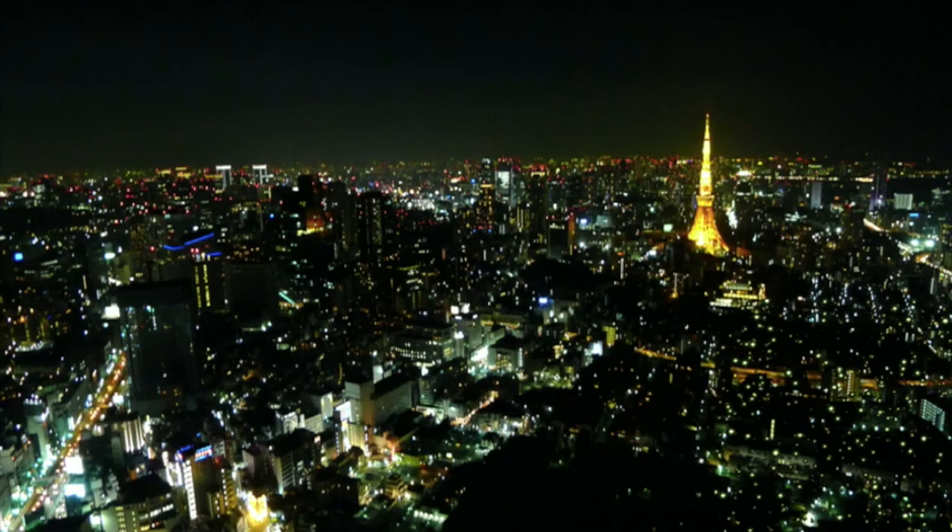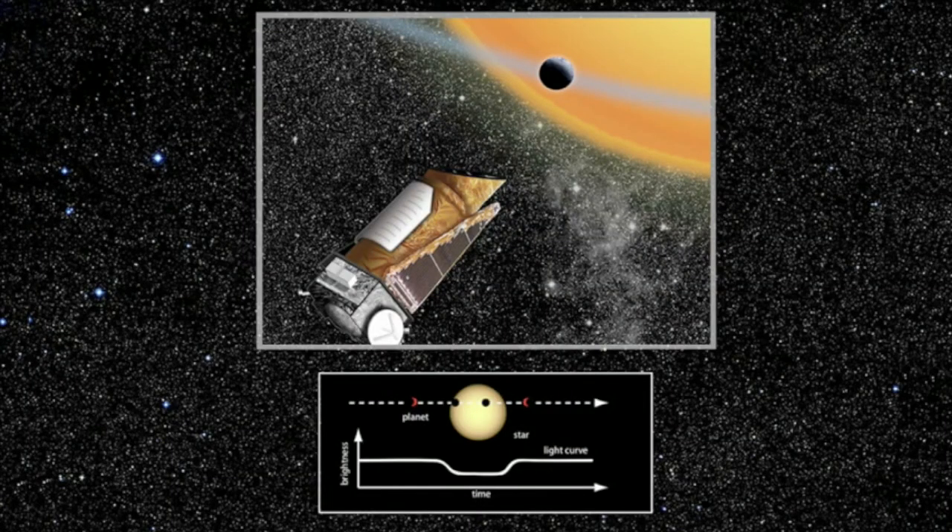One of the artists in the show, Lucianne Walkowicz, has work that's a translation into sound from light data gathered from stars. So it's like listening to twinkling stars, in a sense.